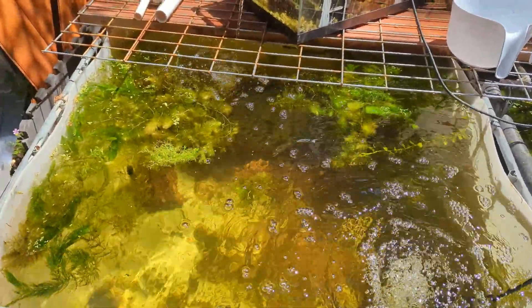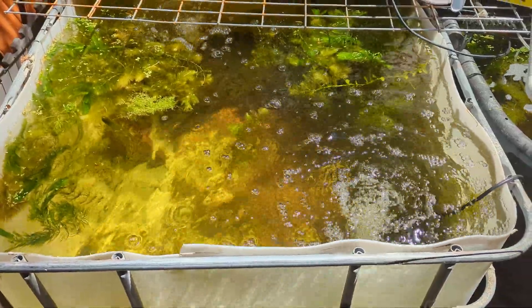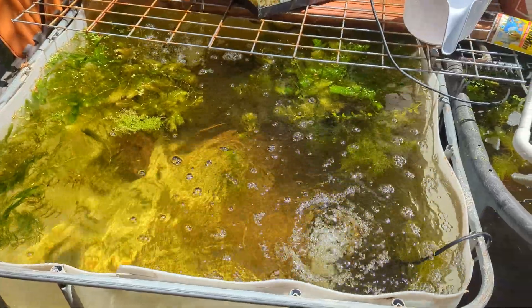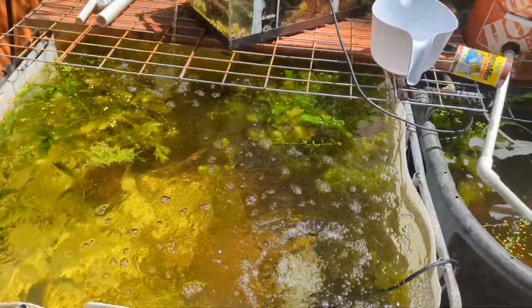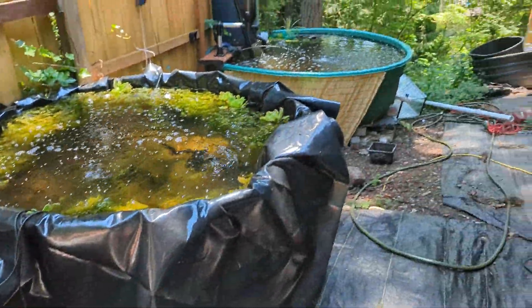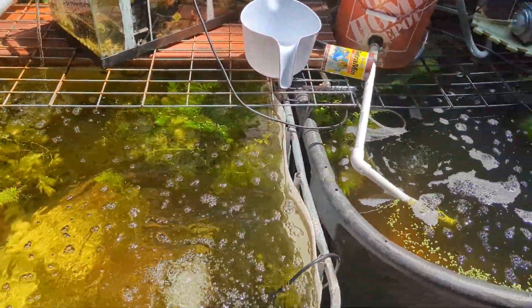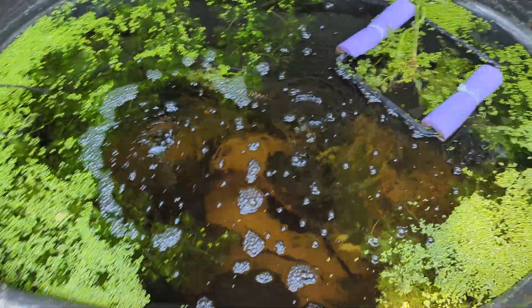These guys are gonna be living good for a while and we're gonna get the aquaponics system going. Be sure to like, subscribe, and ring the bell so you get notifications. You can see what's going on with the tilapia aquaponics system — everything here on the fish farm slash quail and pheasant farm. It's gonna be fun!